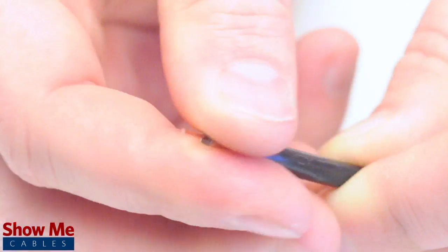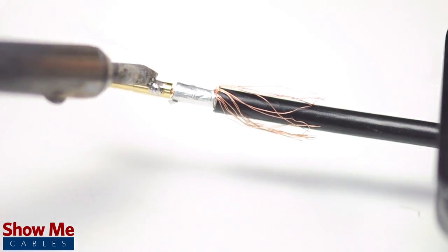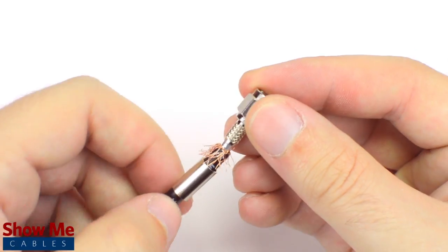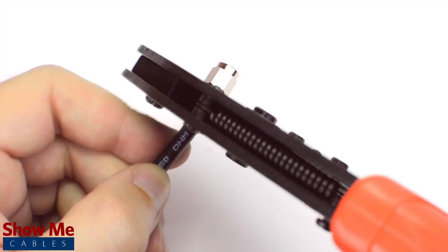Pull back the braided shield and insert the pin onto the center conductor. Solder the pin onto the center conductor and insert the connector housing over the cable. Then slide the ferrule up to the base of the connector, folding the shield with it. Crimp the ferrule onto the outer jacket to complete termination.